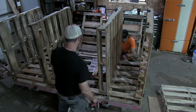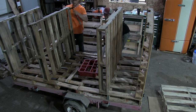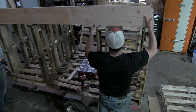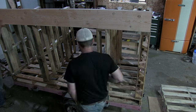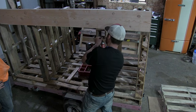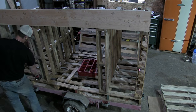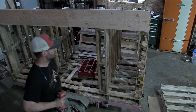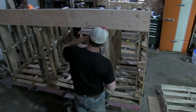I'm using a two-by-ten as a little header — it's just something I had laying around — which will give us slope on our roof, going from that two-by-ten down to basically nothing in the back. We kind of broke a screw off there, so I had to pre-drill it.